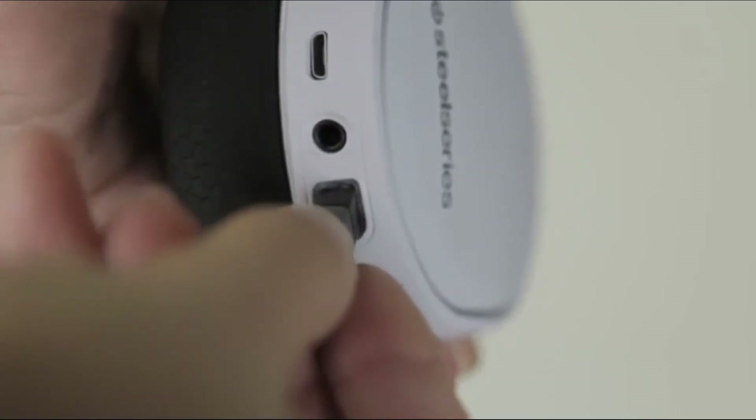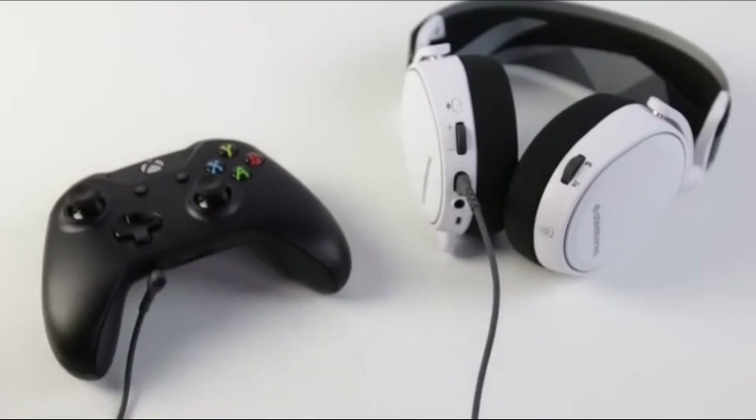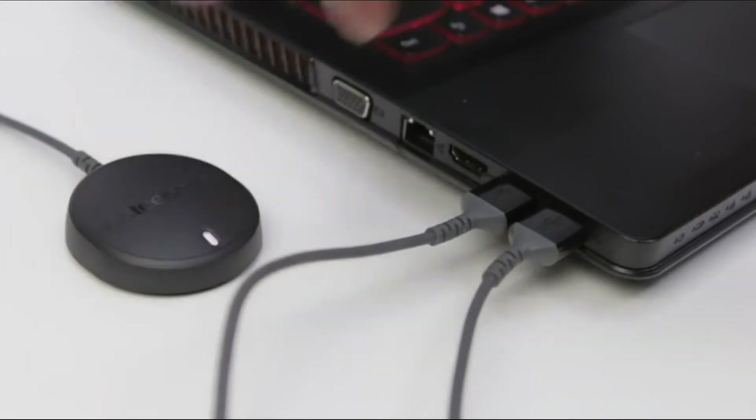If you want to connect your headset to your mobile phone or Xbox, simply use the 4-Pol 3.5mm extension cable. Your Arctis 7 already comes paired to your transmitter, but if you need to pair it again, press and hold the transmitter pairing button for 5 seconds until the LED begins blinking rapidly. With the headset off, press and hold the power button for 6 seconds.